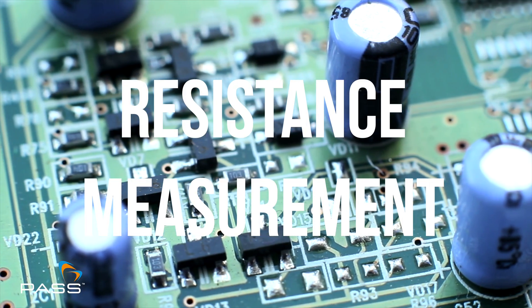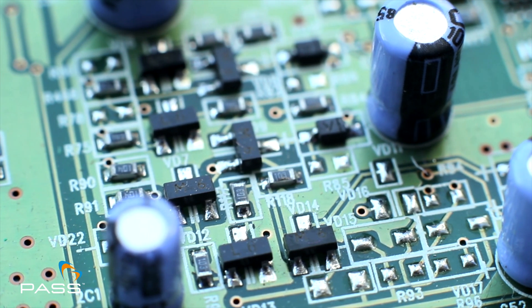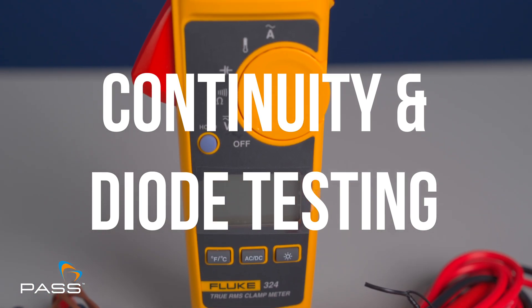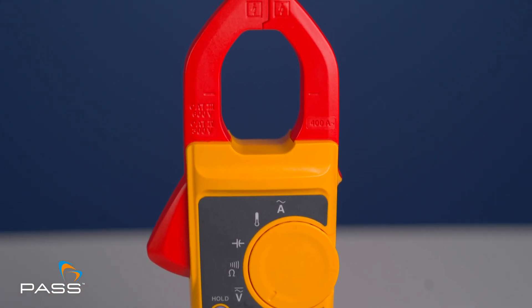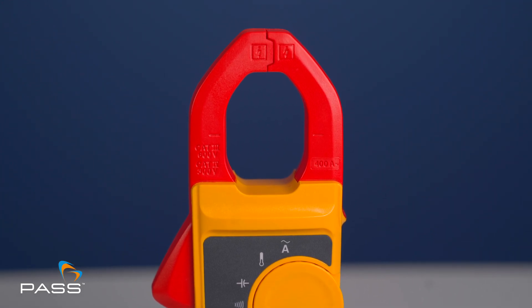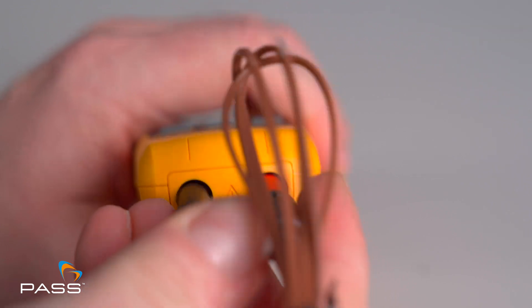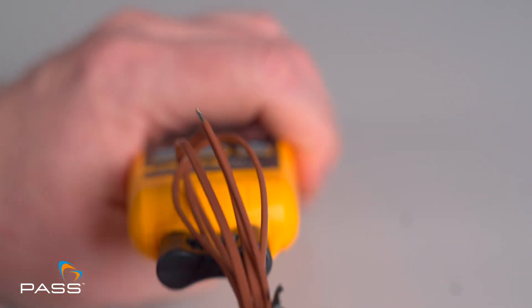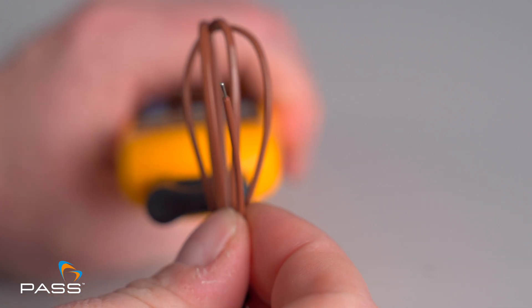Resistance measurement up to 4k ohms lets you quickly diagnose problems in circuits and components. It also has continuity and diode testing with an audio beep for continuity tests plus diode testing capability. The 324 clamp meter comes with a thermocouple for measuring temperatures between minus 10 and 400 degrees Celsius.